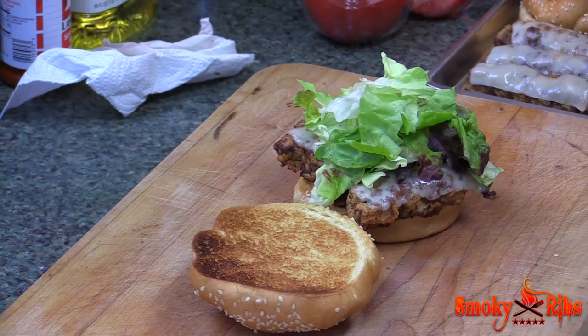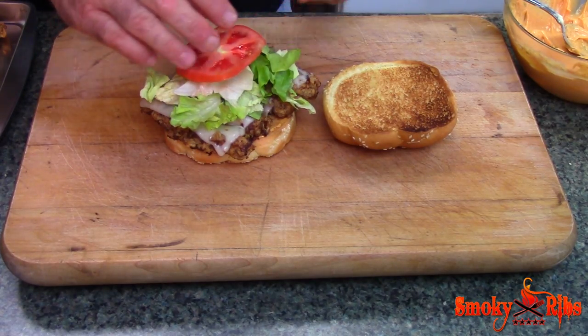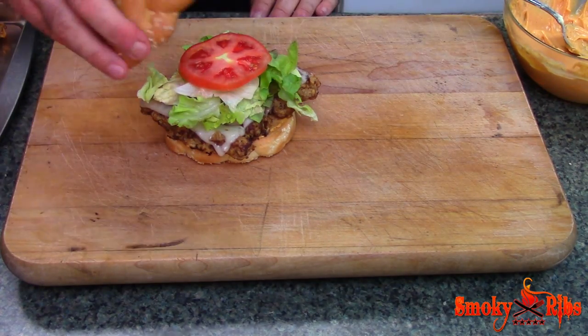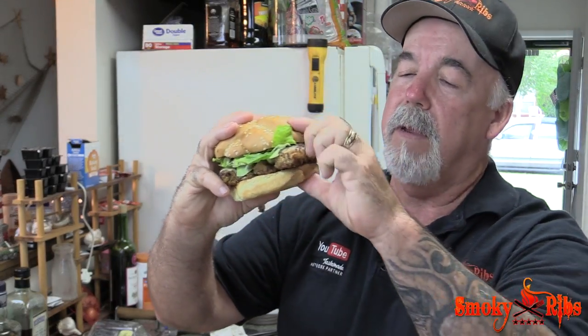Oh yeah, look at that. Now you could eat that without the lettuce and tomato, but I happen to like lettuce and tomato. This is actually a salad mix like you would eat in a salad, and that's what I want on here, so that's what we're going with. And finally, last but not least, we're going to put a top on it. Let's do a taste test — wow, that has a fantastic flavor, man. That's a touch of southern cooking, actually. It's like chicken fried steak, and that sauce is killer on it.